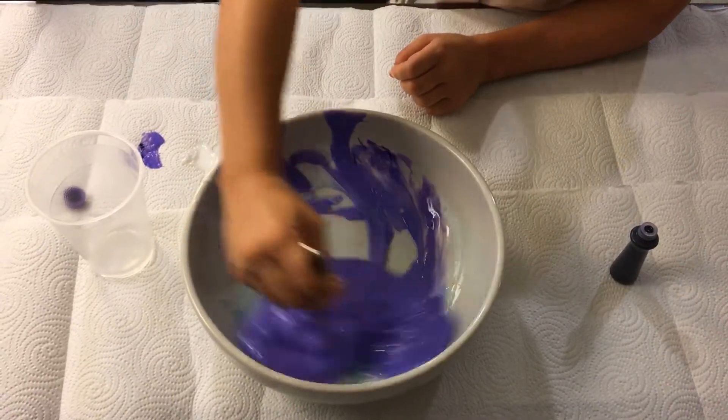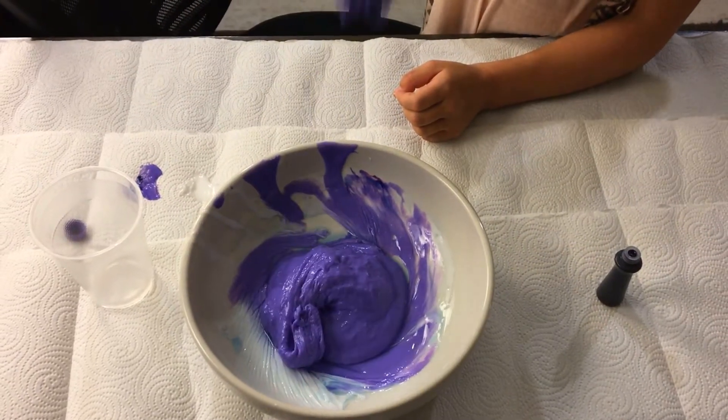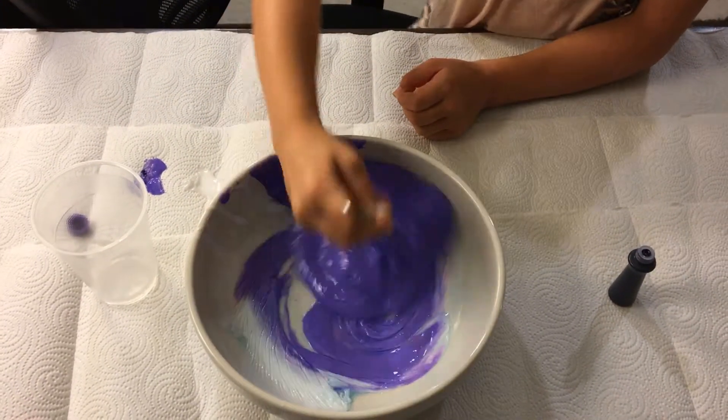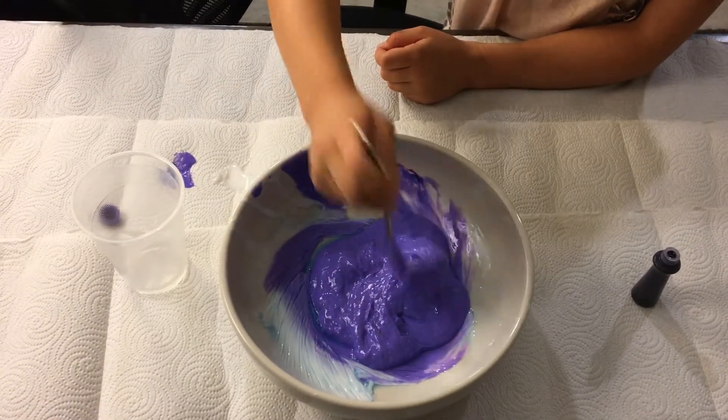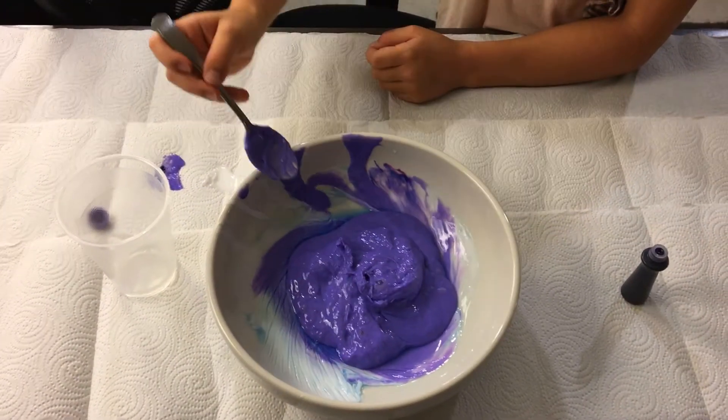It's getting really thick, but it's not that stretchy. So if it's not that stretchy, you can just add lotion into it. I think it's time to knead it.